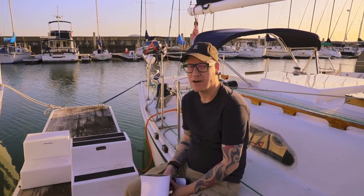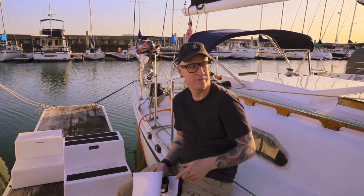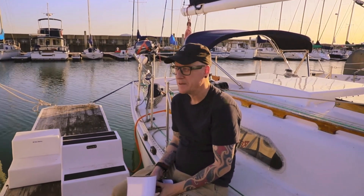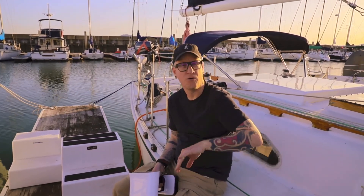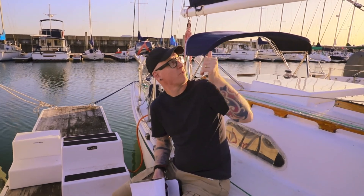Hey guys, Marcy from Marcy's Corner. Today we are here in Point Richmond Marine scanning the entire boat. As you can see, we have a really cool video using a drone for the first time, and the goal here is scanning everything to create cover protection — some canvas — for this company called Compass Canvas.